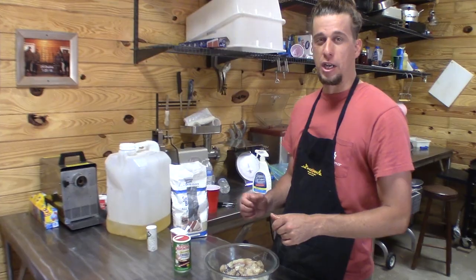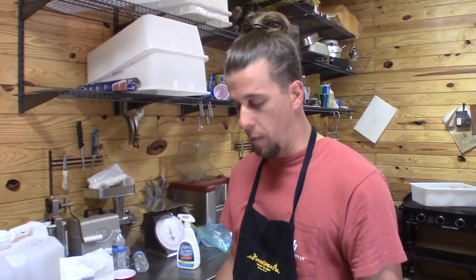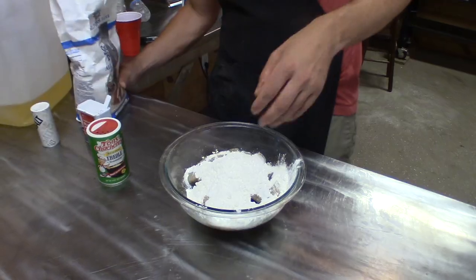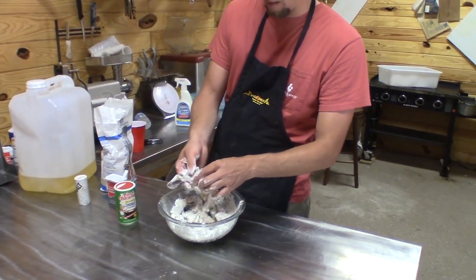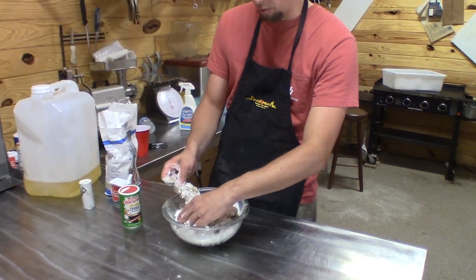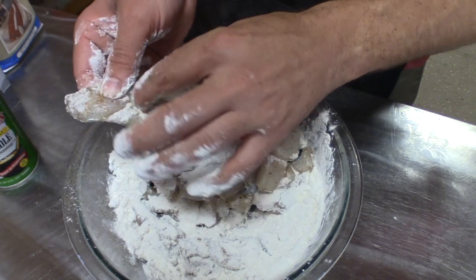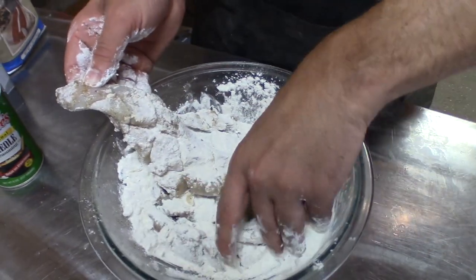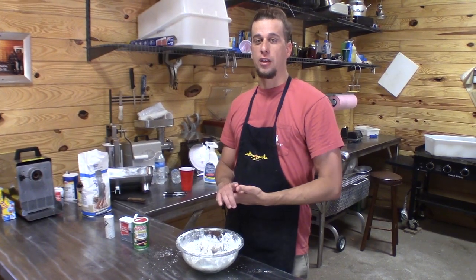Once you get a nice even coat of all your seasonings, you're ready for the flour. On the last video we did a cornmeal base and I do typically prefer cornmeal, but today we're going to mix it up and go with flour. Really roll it around in there and make sure that the flour gets down all in the crevices, so when you're frying it, it'll really cook those bones out.